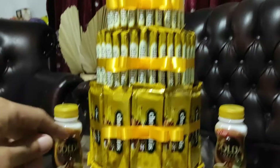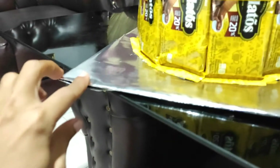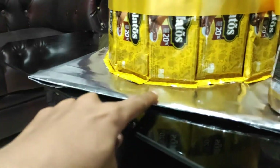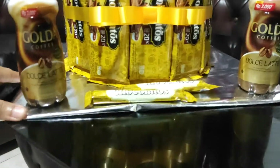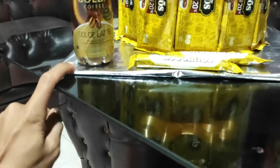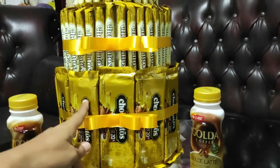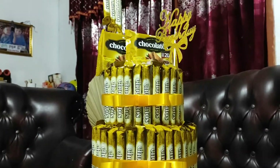Sebelum saya menjelaskan berapa snack yang kita butuhkan, terlebih dahulu saya tunjukkan kepada pemula yang mungkin langsung masuk di konten saya dan belum sempat melihat konten-konten sebelumnya. Ini cara membuat papan alas bucket seperti ini. Sebenarnya bahannya hanya terbuat dari kardus bekas, kemudian saya alasi menggunakan kertas seperti ini. Bisa langsung melihat di konten saya sebelumnya, dari cara pembuatan papan alas sampai membuat sebuah lingkaran dari kardus, dari ukuran besar, sedang, sampai yang kecil.